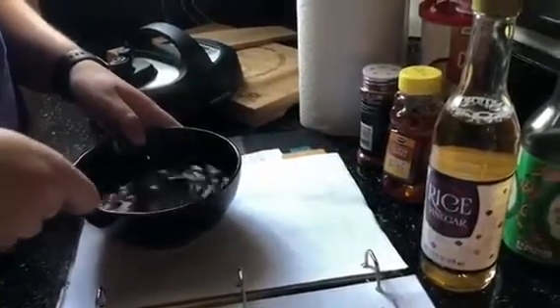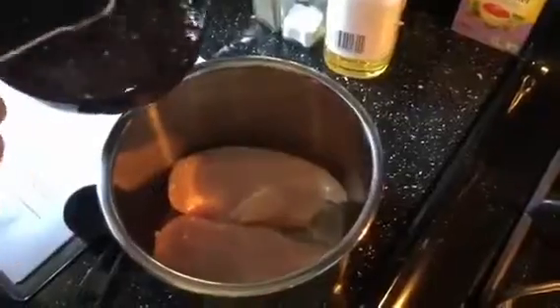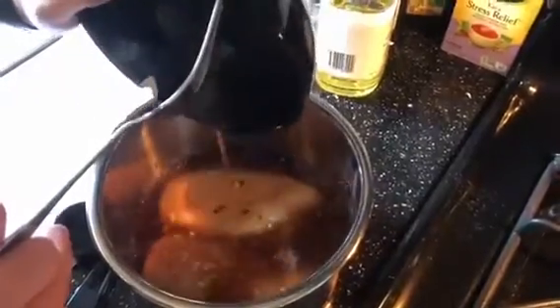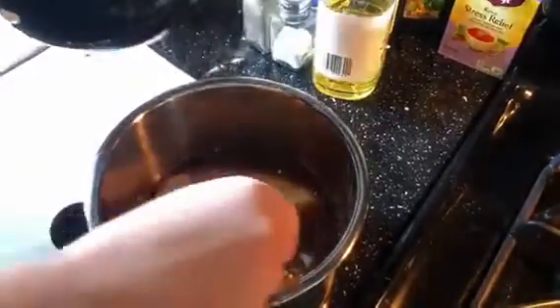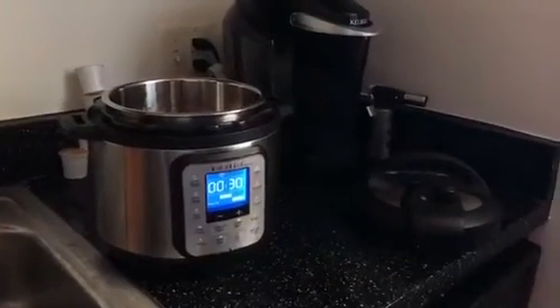We're going to whisk all of that together and then add it to the chicken. We used two large chicken breasts, but you can modify this recipe to make however much you want. Just pour it right on top, then cook it in the Instant Pot for 30 minutes.